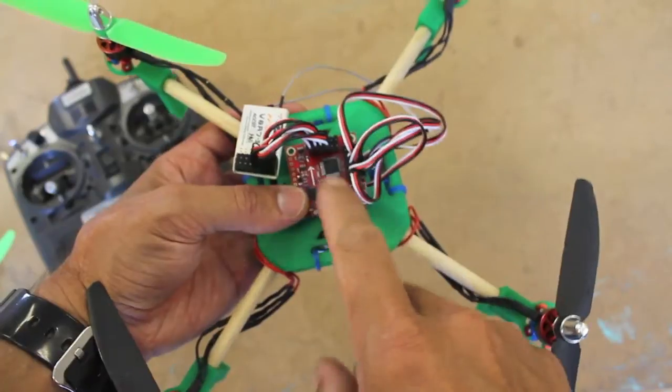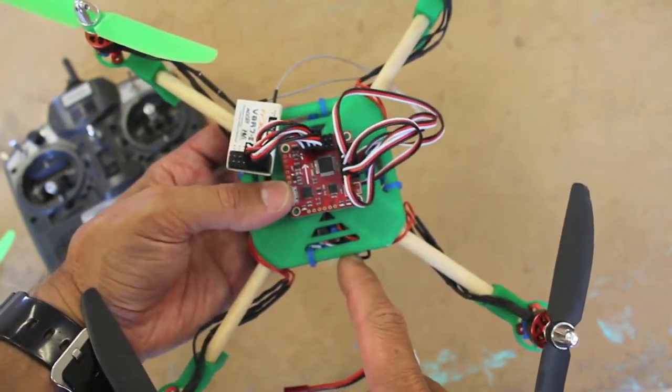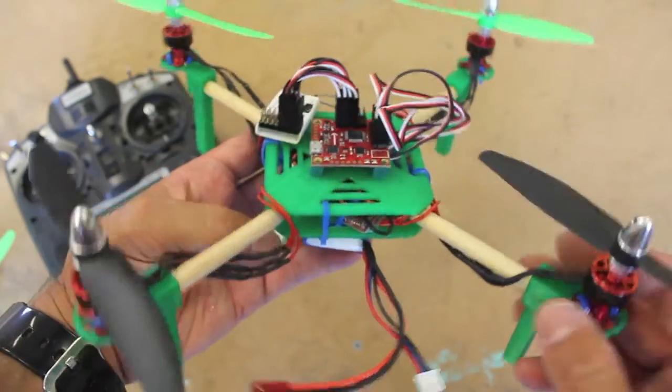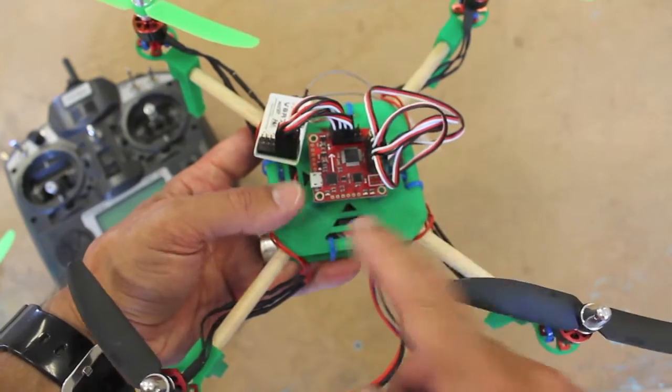Next I'll be putting the APM on here — I'm really excited to see how that performs. I want to see if we can do a little loiter and maybe waypoint navigation. I also want to figure out roughly what the flight time is, and I'll be doing a follow-up that shows the breakdown of all the different parts and cost.